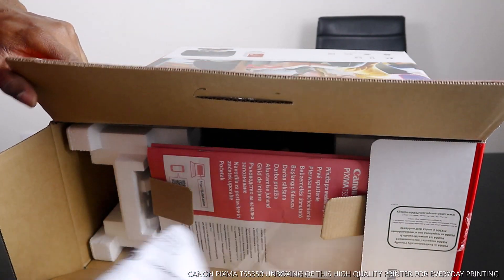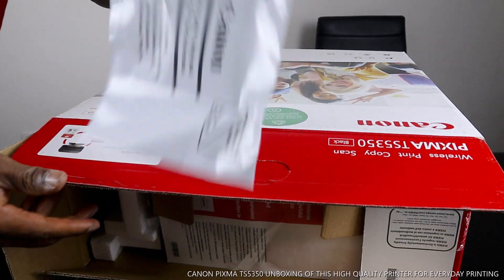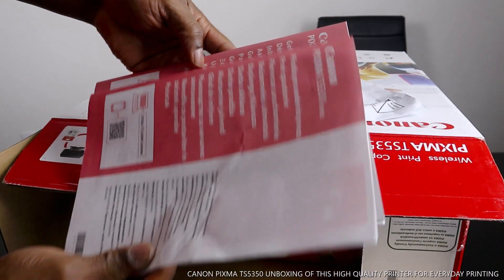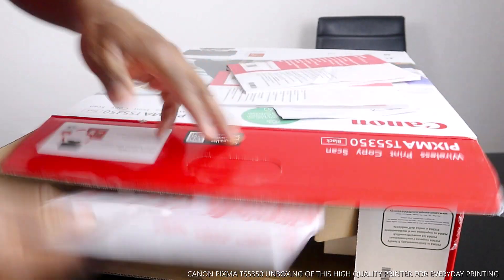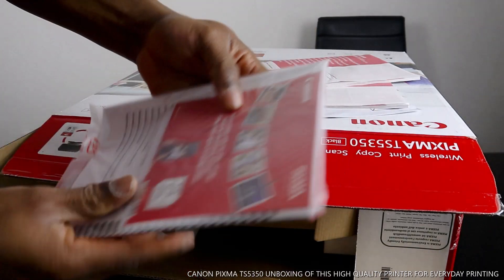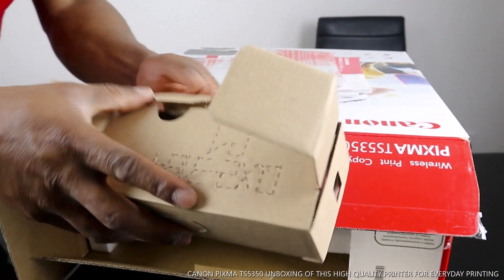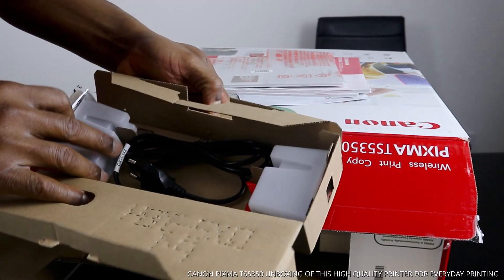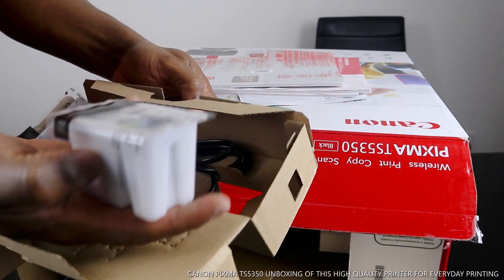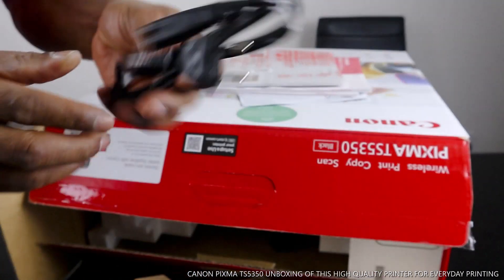What we have here is a pack — no stamp required to post off to Canon. This is the Canon series information pack, this is the CD, and the stuff for this Canon. What we have here are the ink cartridges: 560 black, 561 color, and the power cable.